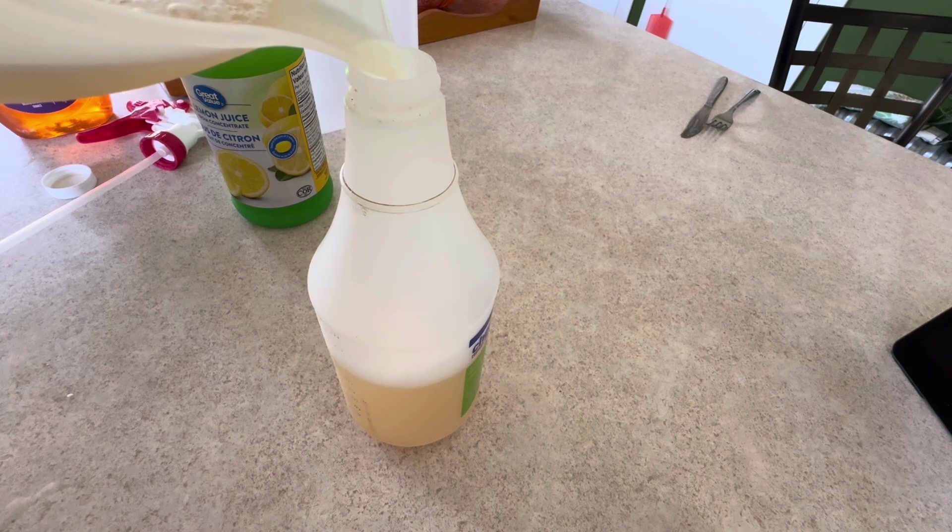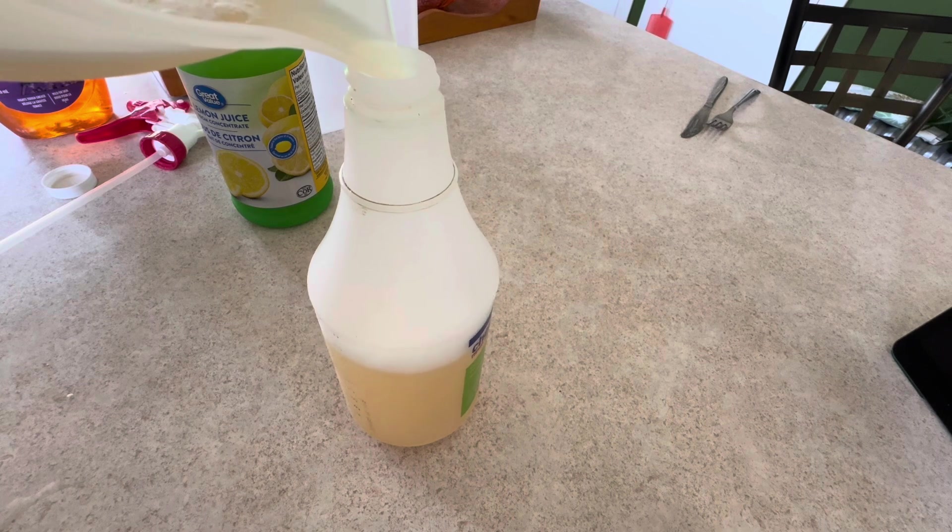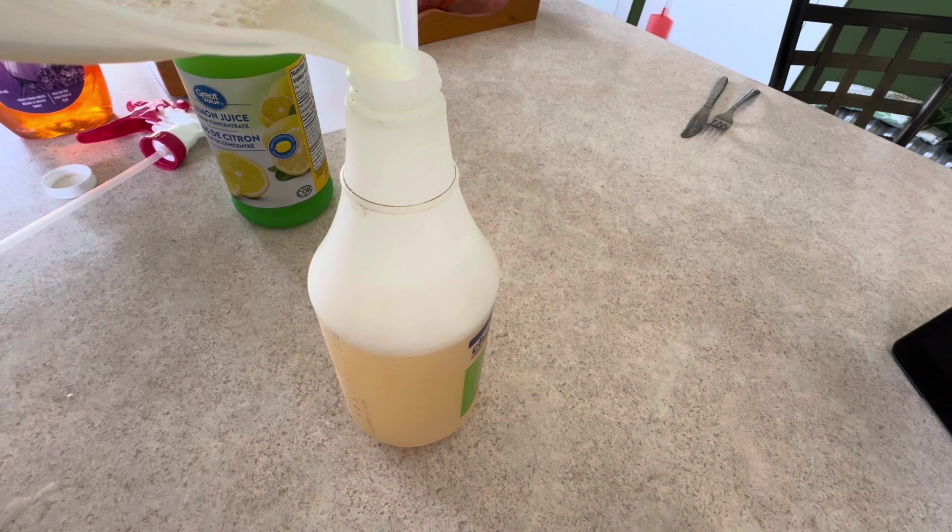This batch will have a bit of an orange scent because the dish soap has an orange and grapefruit scent. This will fill one of these spray bottles right to the top.